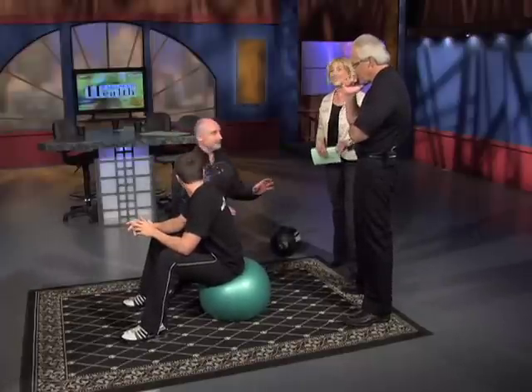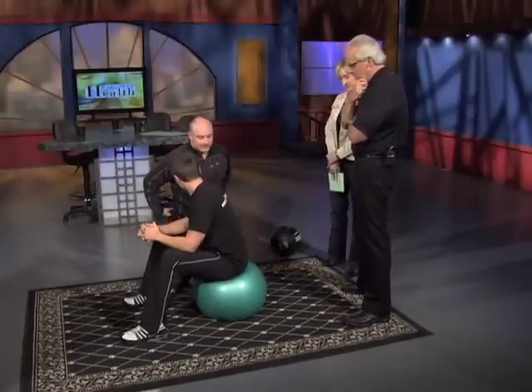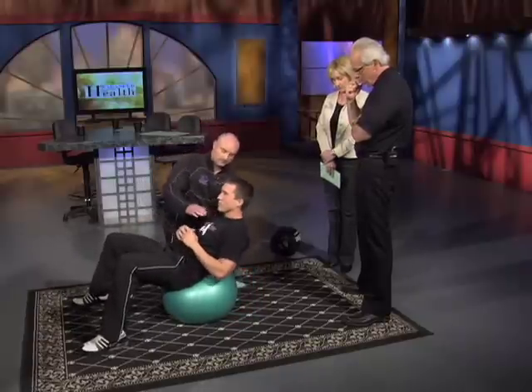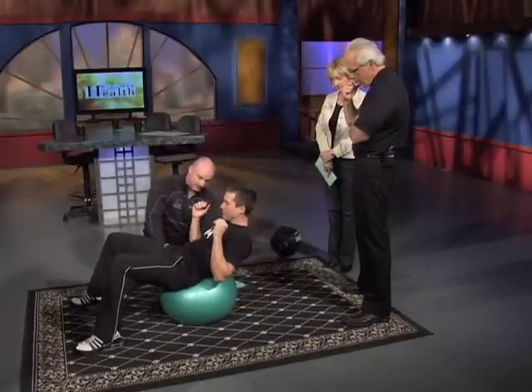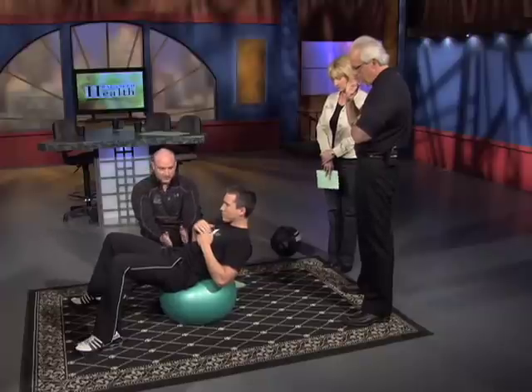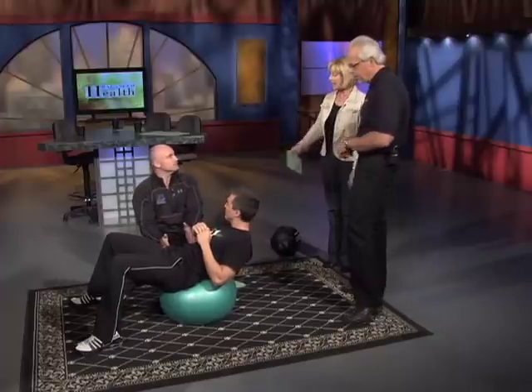You should get a trainer if you're asking about all that. Basically, you shouldn't go too far down so that you're missing the part you're trying to engage. The part you're trying to engage should be centered over the mid part of the ball.